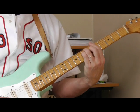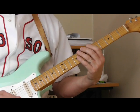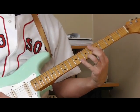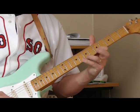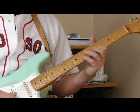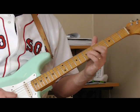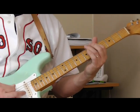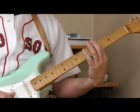Let's do it one more time. So right now what we can play in the key of A over that first position bar chord: eight, seven, five on the first string; eight, seven, five on the second string; eight, seven, five on the third string; then seven, five on the fourth string and fifth string; and then eight, five on the sixth string.